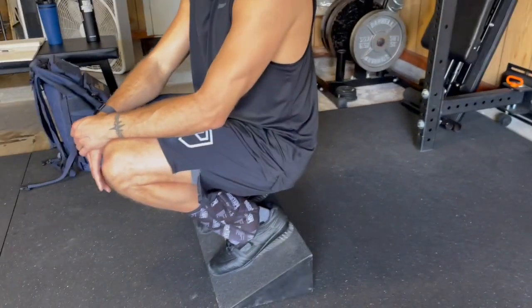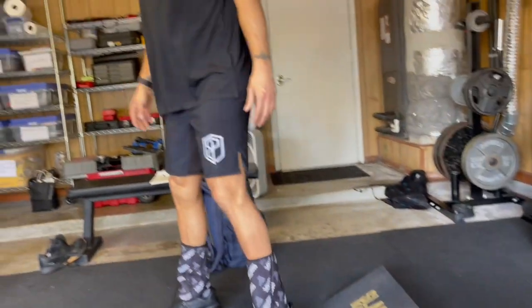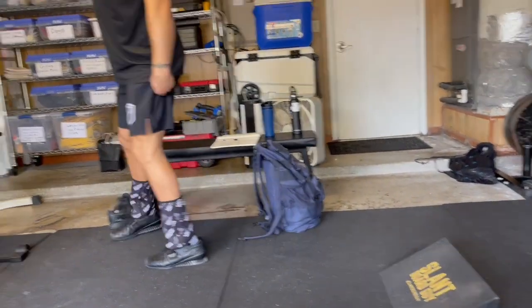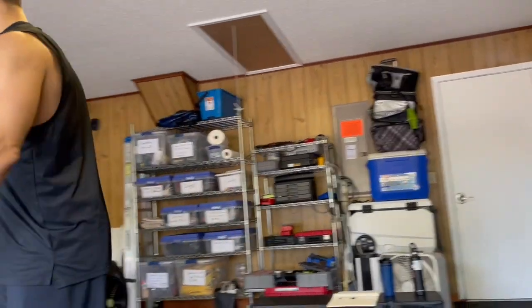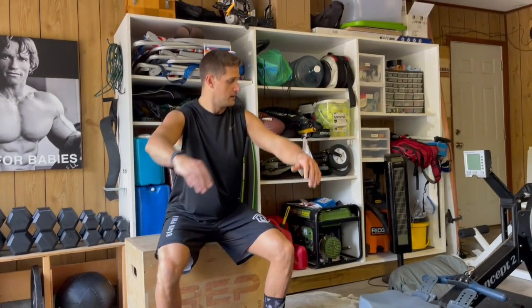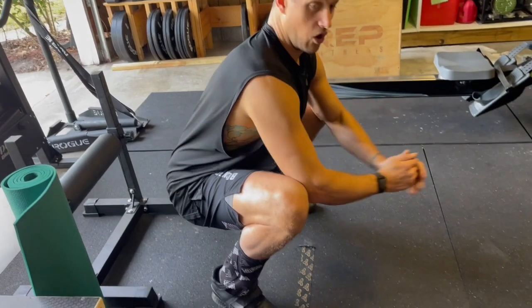If you have a lot of knee pain and knee problems, this is not where you would start. You would begin just working to get into a squat to a box or a bench and squatting up. Over time you want to lower that bench — start with a high box, squatting up, and eventually get it lower and lower until you're squatting all the way down.